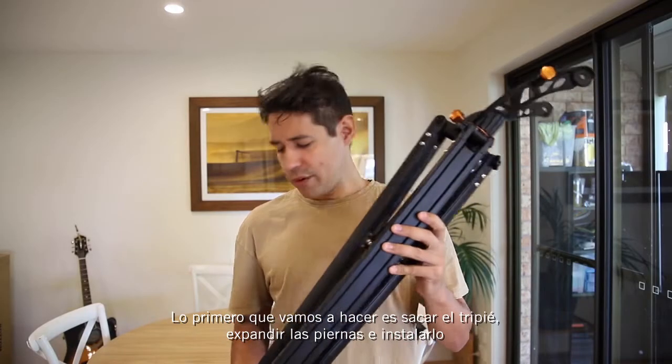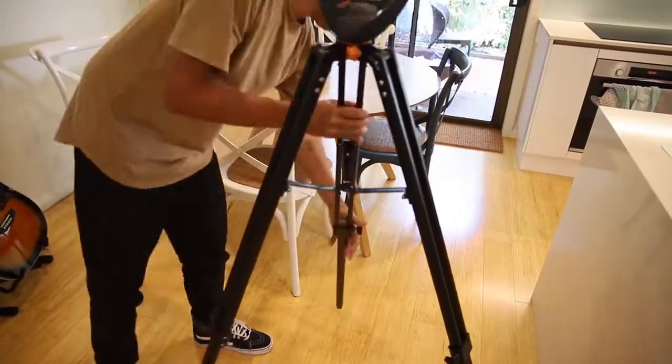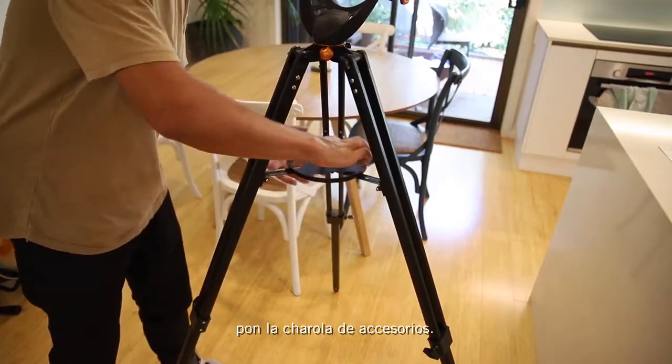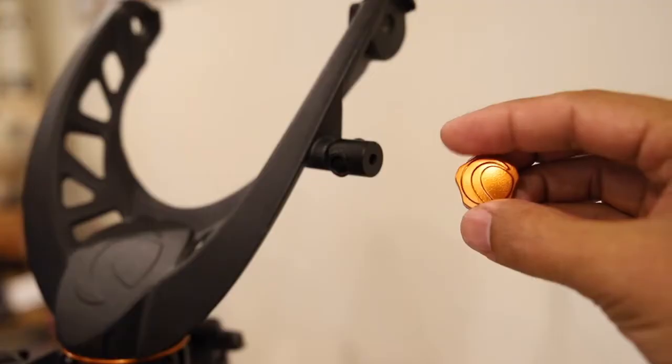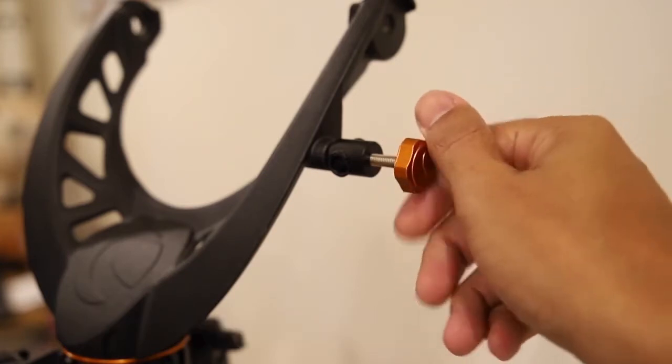The first thing you want to do is get out the tripod, extend the legs and get that all set up. Put in the accessory tray, find the orange Celestron screw and get that ready in the thread for the guide rod.